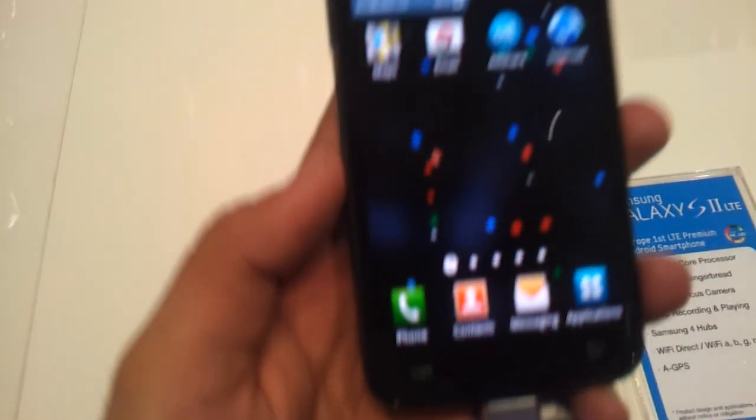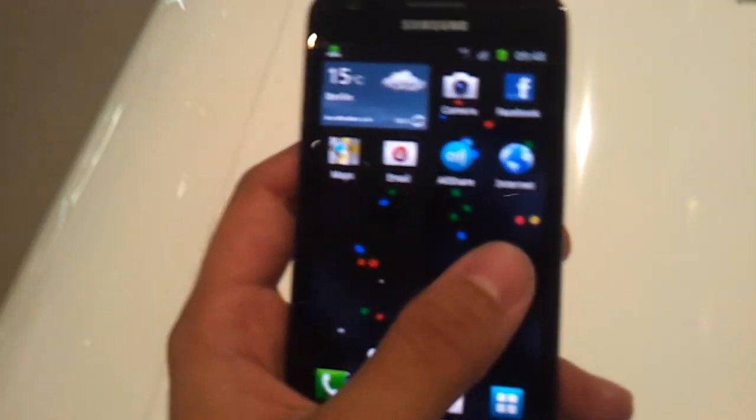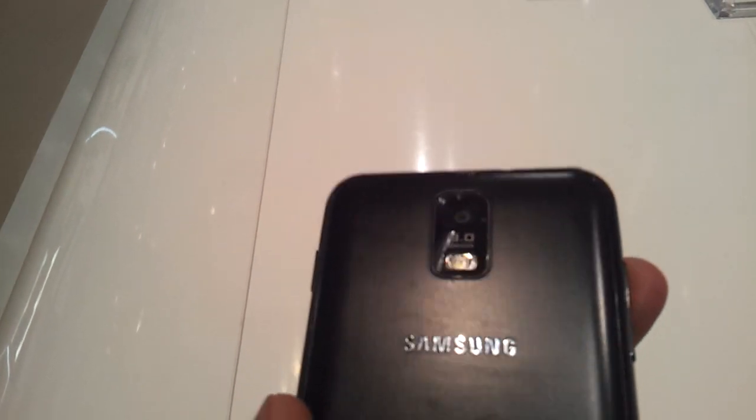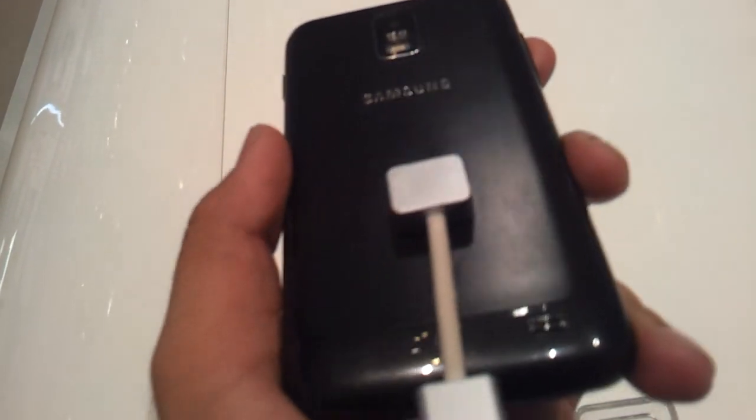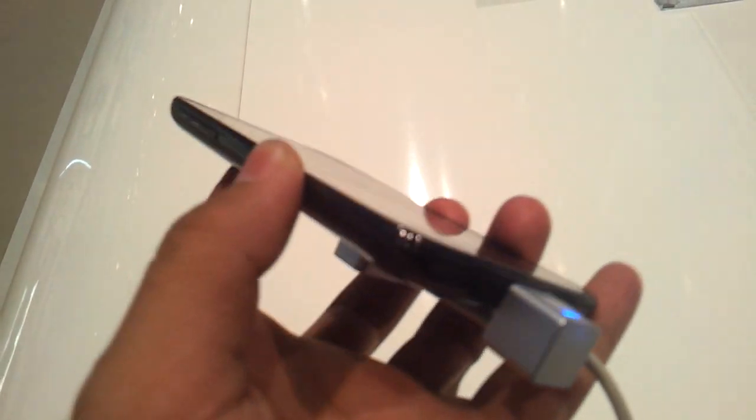This is the Samsung Galaxy S2 LTE edition — an amazing device. It looks exactly like the standard Galaxy S2, with the volume rocker on the side and a 3.5mm jack — same design. But here's the difference: it has a different casing for the camera, the flash is right under the camera, and the body is a little more curved than the standard device.